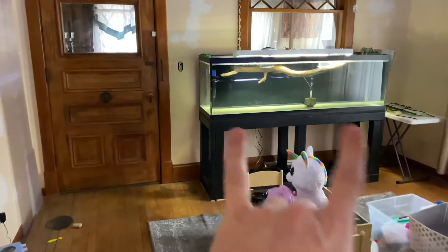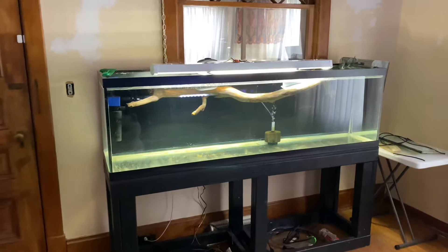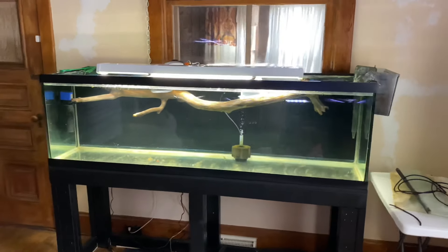Having a piece of driftwood that is too large to fit inside a pot or pan to boil — that's where it gets tricky. This is a six-foot long aquarium and that piece of driftwood is probably five feet long. So what are you to do then?